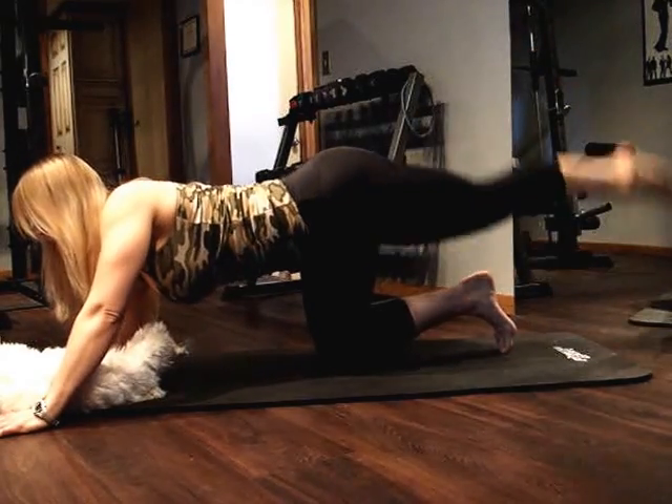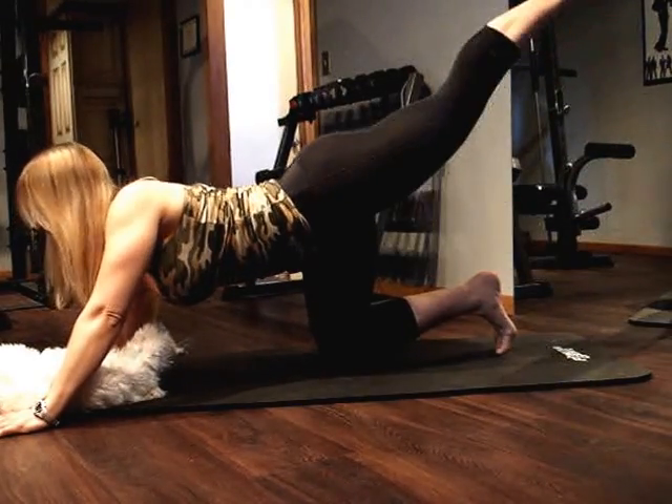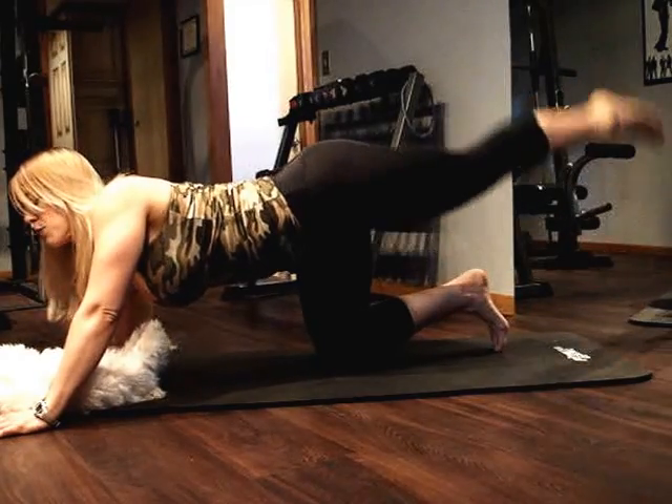We're going to go ahead and give me five more here. Four. Last three. And then I have one more move to share with you today. And last one.